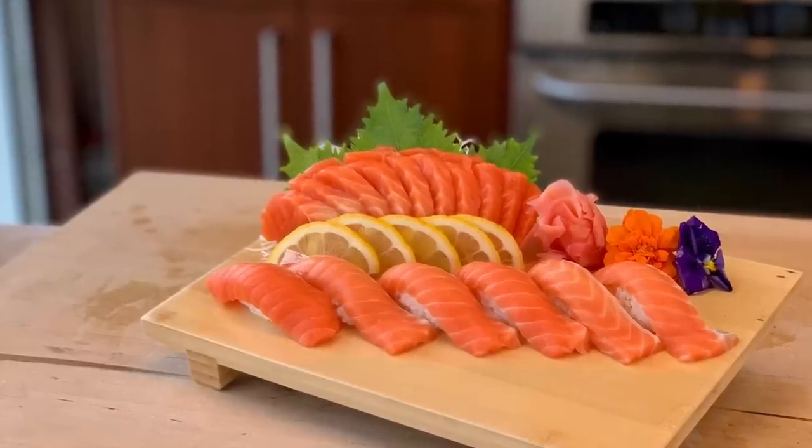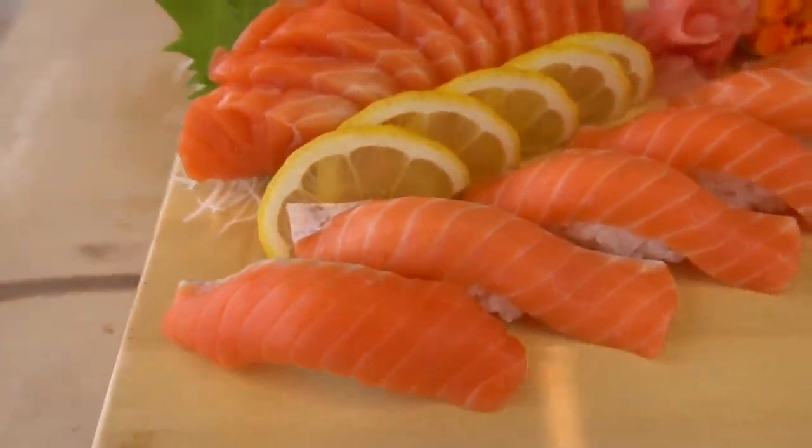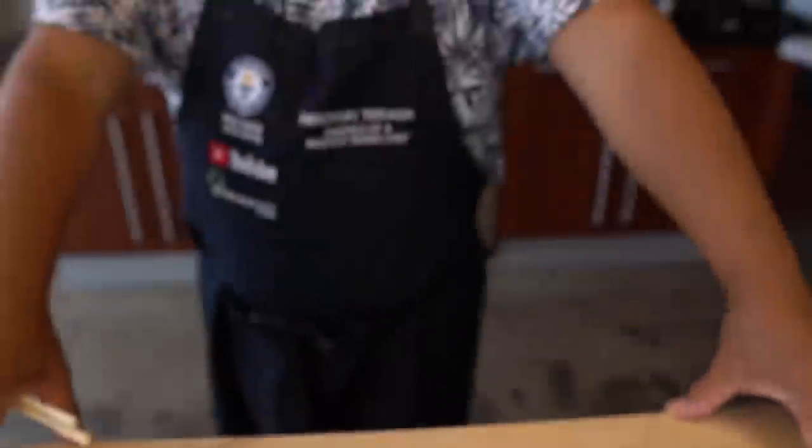Susan here, thank you very much. Again, to the best part of all — always. This New Zealand salmon, I can't wait to try it. $38 a pound is quite expensive. Yeah, more expensive than a lot of other things — even top-grade beef.